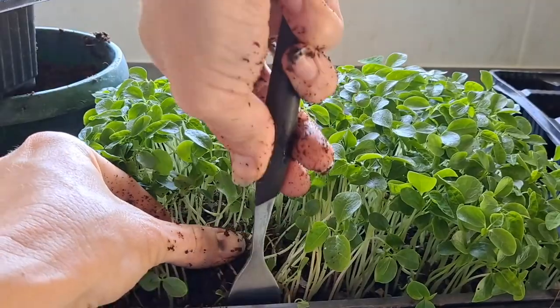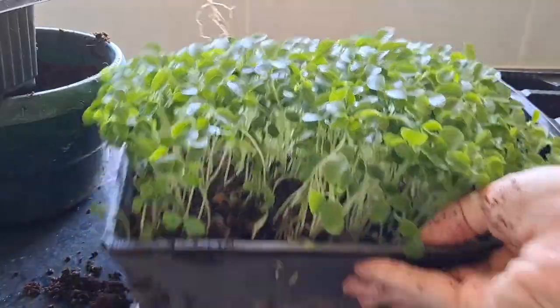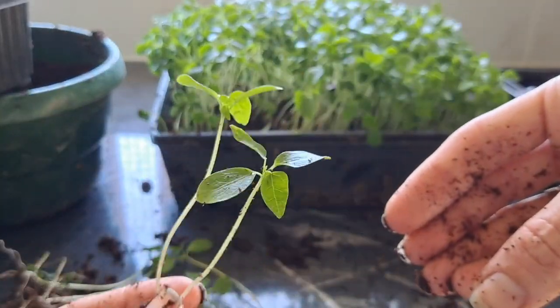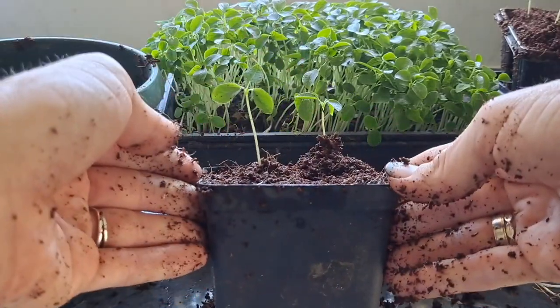I'm going to be picking up the best and stronger seedlings from the coco peat. I will then let them grow about 30 cm. I'm planting two in a little pot I want to keep on my kitchen windowsill to see how they do.